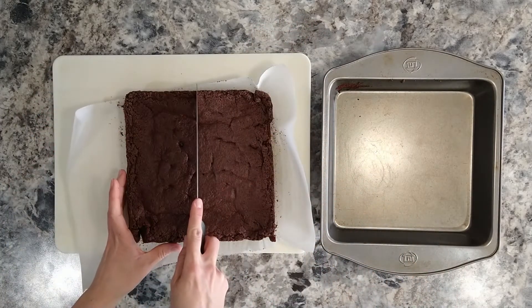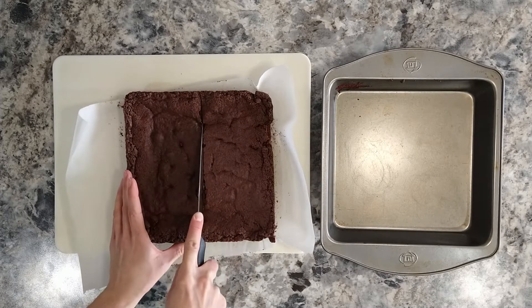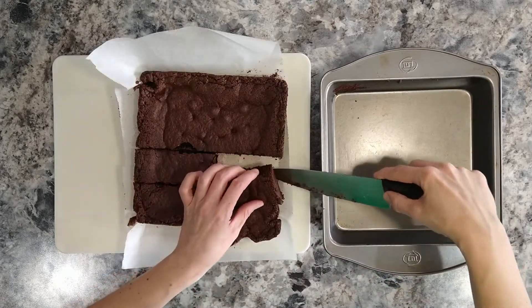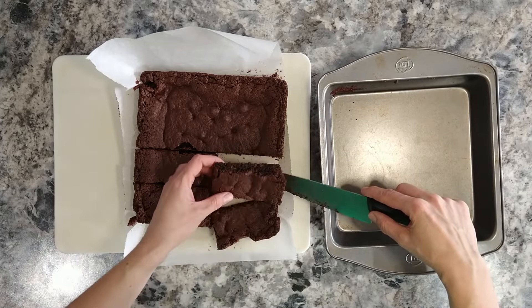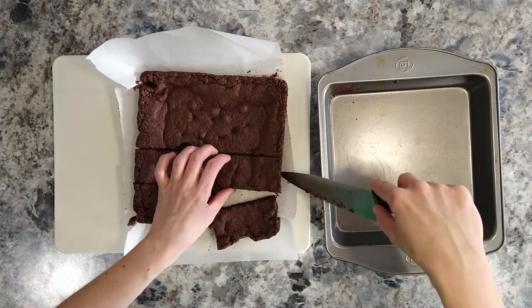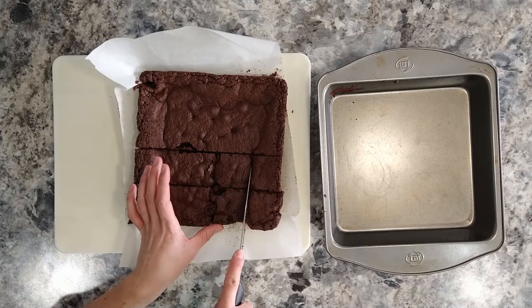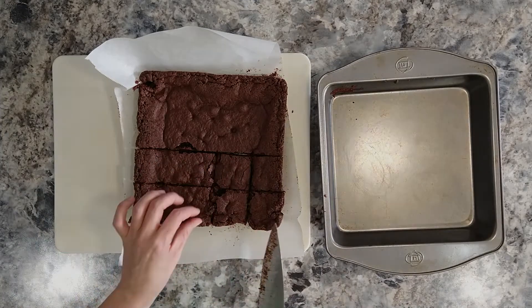With brownies you want to cut straight down — not sawing — just cut straight down and then gently pull it out. Super fudgy and soft with chocolate chips in it, very moist. It will stay moist for several days because it's made with almond flour. It's completely grain free, so even those who can't have grains can enjoy these.